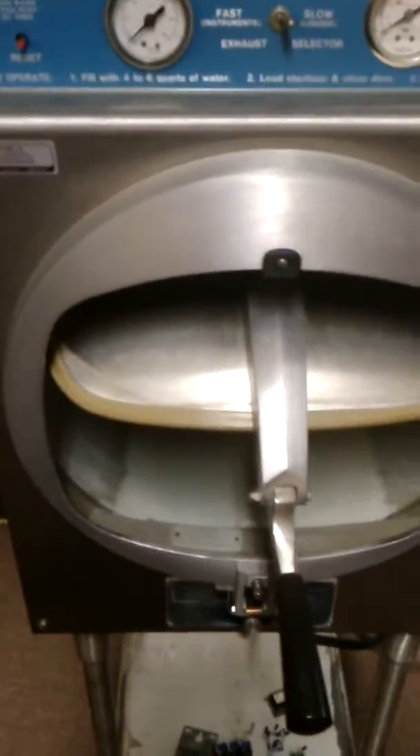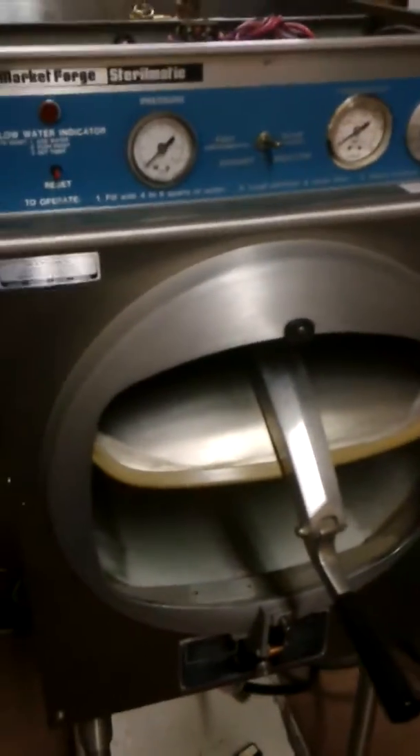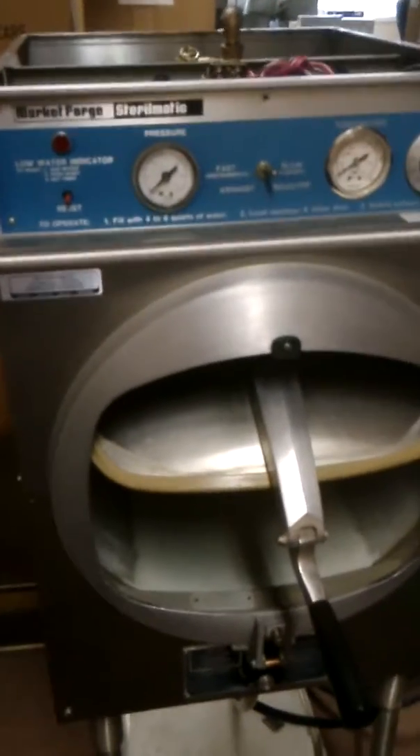This video will show you how to repair a Market Forge autoclave. The Market Forge autoclave is actually one of the biggest tabletop sterilizers in the US.